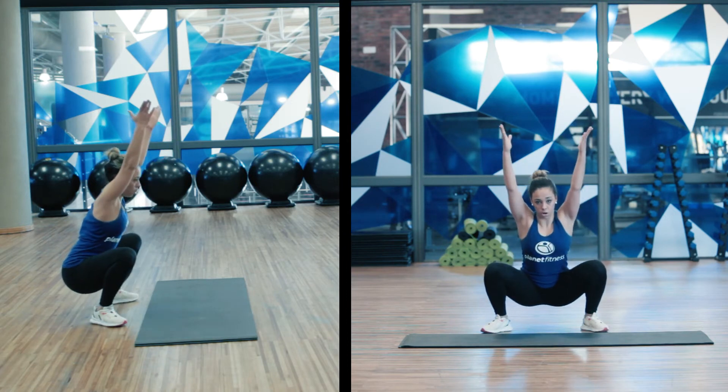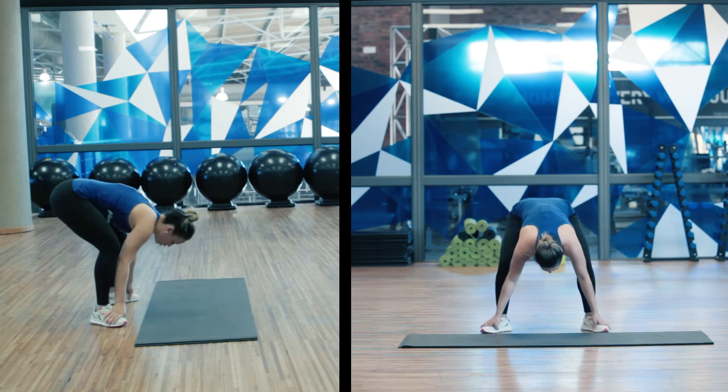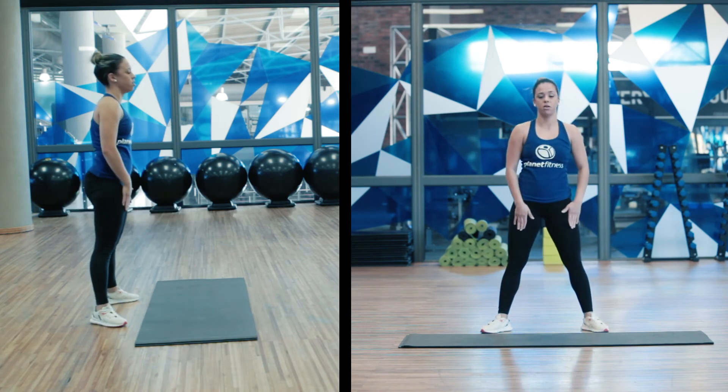Lifting up those arms in line with the ears, placing them back to our feet and pushing those hips up towards the ceiling, stretching those hamstrings. And there we go.